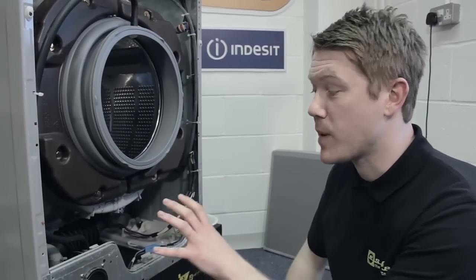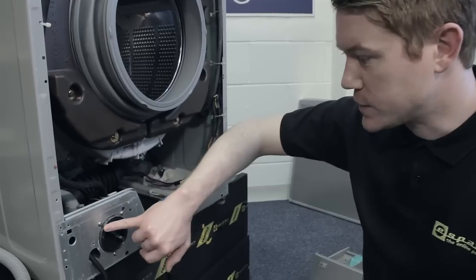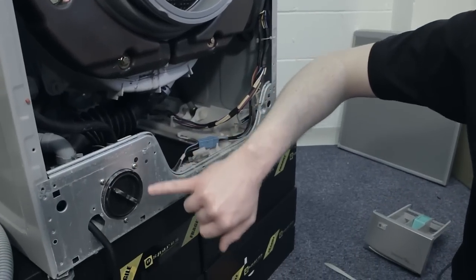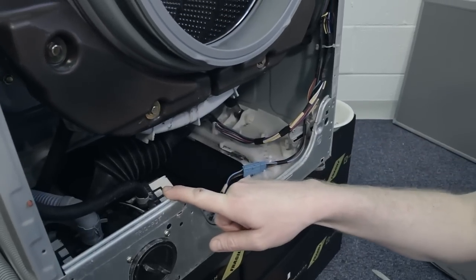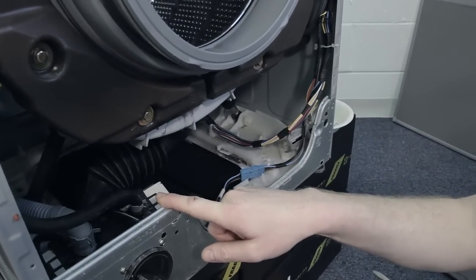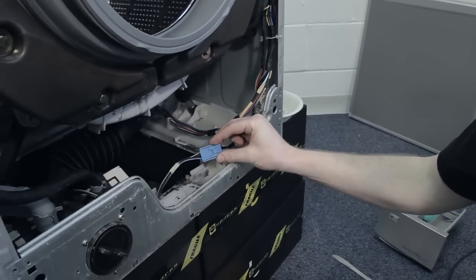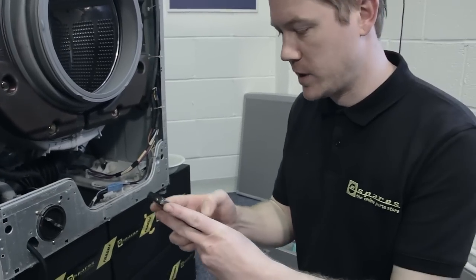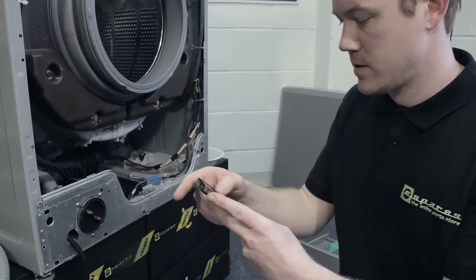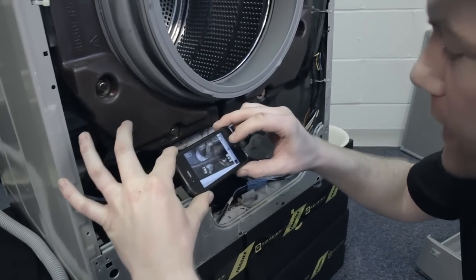Once you've removed the front panel of the washing machine, removing the pump is actually quite simple. You have these three Phillips head screws, three pipes connected with Jubilee clips on the top, and one electrical connector at the bottom. Top tip: I'm just going to take a quick picture on my camera phone of the pipes, so I know exactly which position to put them back in.